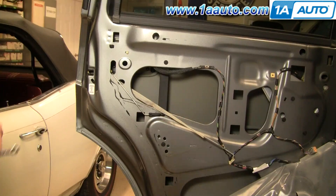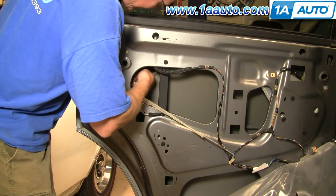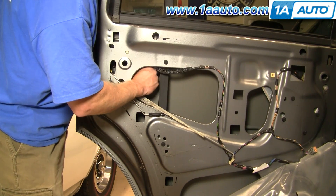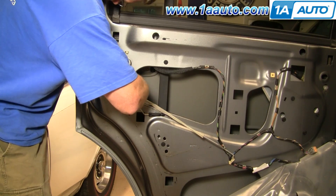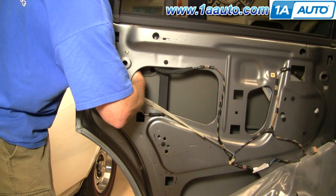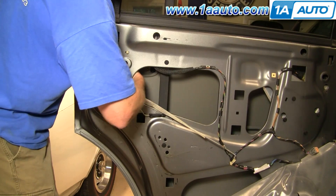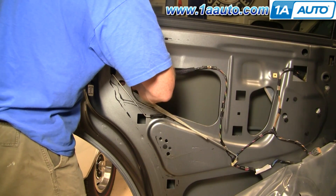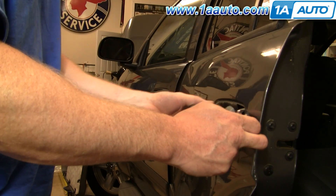Now you have two 8-millimeter nuts there and there. You need an 8-millimeter wrench or a socket and ratchet. Once you pretty much get these nuts loosened up, they come right off. The handle comes right out.